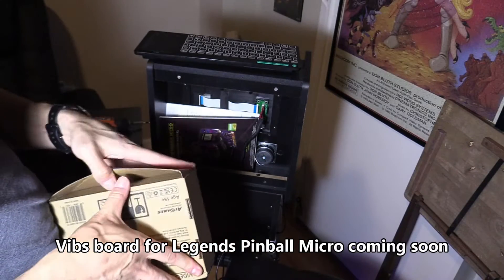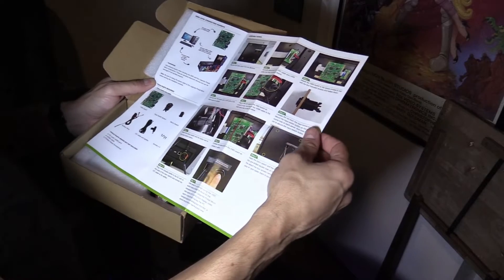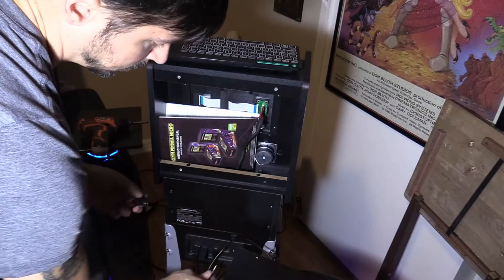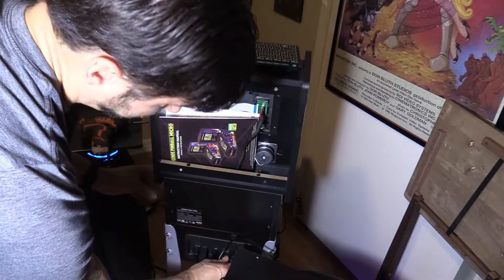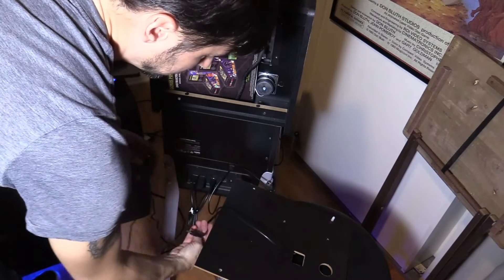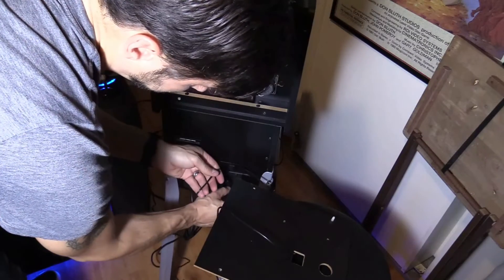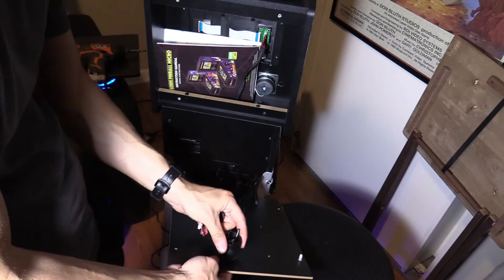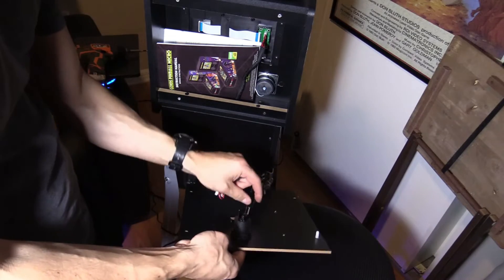If you decide to install a PC and connect it to the Legends Pinball Micro, I highly suggest getting the VIBS board. You get this power splitter and you plug in both power cables to that splitter to power your VIBS board and the Legends Pinball. It also comes with a toggle button to switch from input one to input two on the back screen and everything is plug and play — you don't have to cut any holes. Everything is pre-cut thanks to the amazing design.